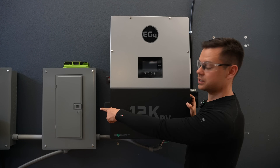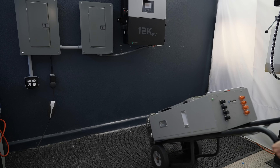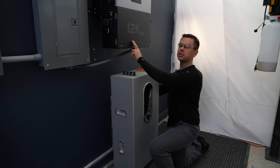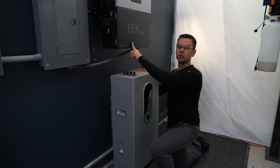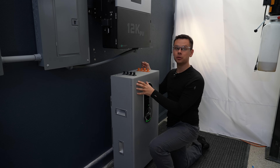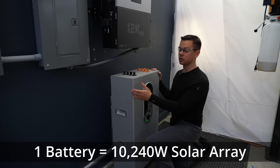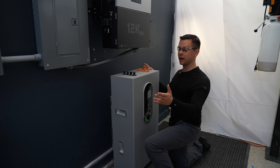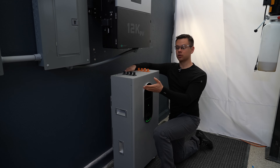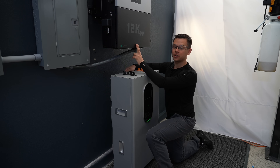We're going to connect the grid, a load center, and a battery. This battery can output 200 amps, so it can fully support the inverter output but not the solar charge controller. If you want to max this out you'll need two batteries, but a single battery can support 10,000 watts. You can also over-panel your system with a smaller battery, or charge when electricity is cheap and discharge when it's expensive.